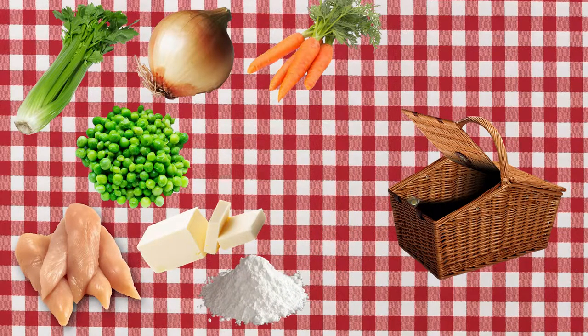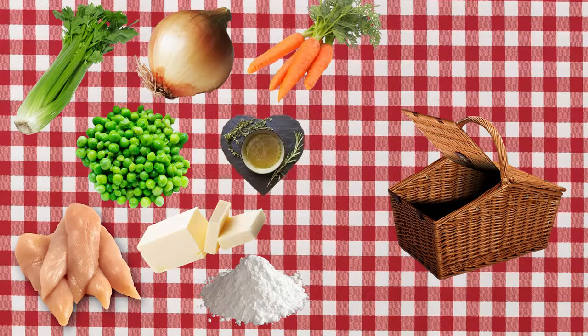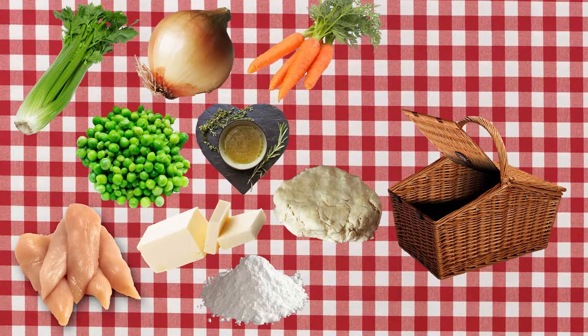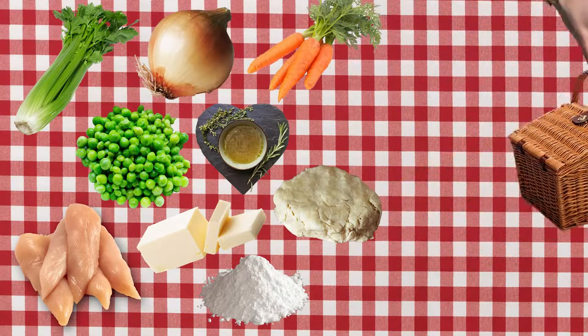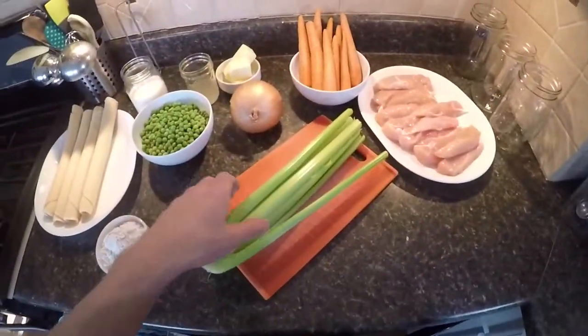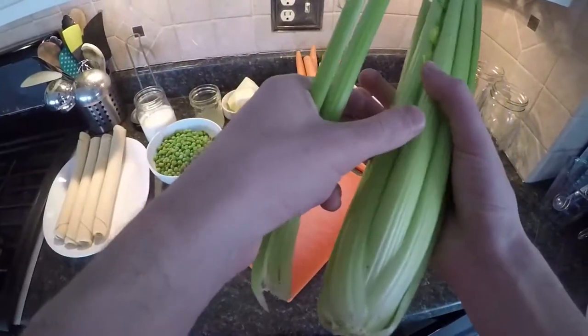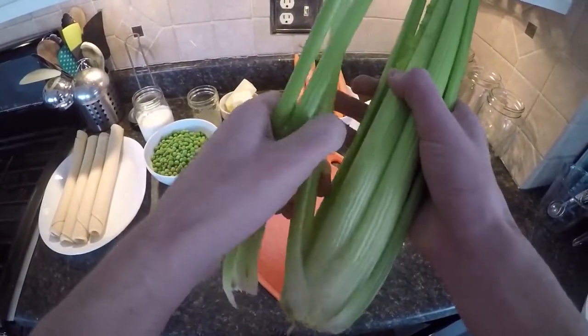With this, you need celery, onion, carrot, peas, chicken, butter, flour, and that chicken broth. And that beautiful picture — I get to see it again. I love that picture. Somebody really took their time to make this stone out of stone. And they carved it in the shape of a heart and placed their chicken broth on it. It's awesome.